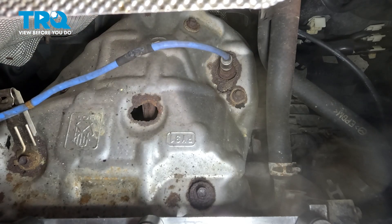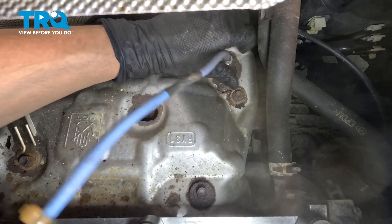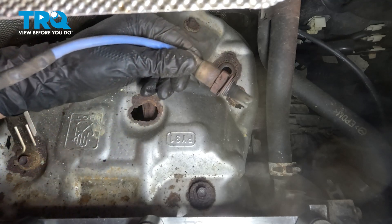Remove your tool. If you can spin it by hand, which hopefully you can, go ahead and unthread it from the exhaust. There it is.